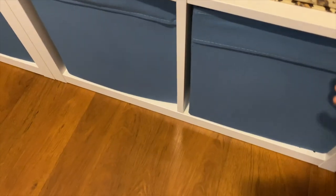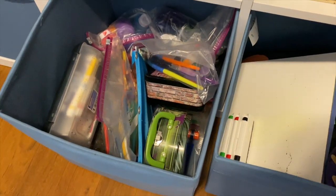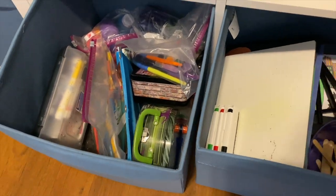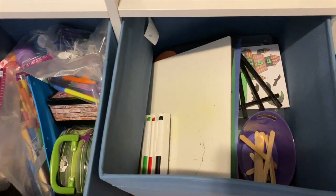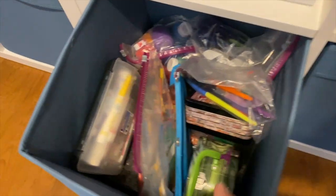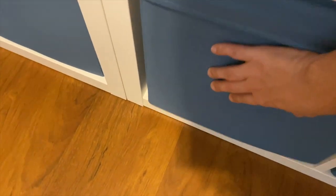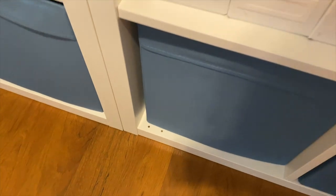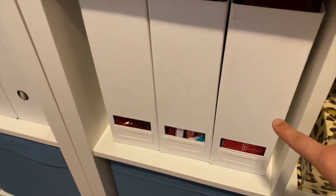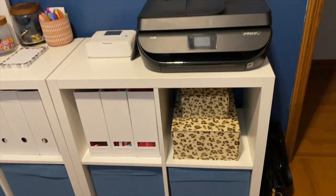These two bins down here have my son's art supplies in them. So we just have a random assortment of things: markers, crayons, colored pencils, paint, dry erase boards, construction paper, popsicle sticks — all sorts of fun things for him to get creative with. And then these file folders have printer paper in those. So that is everything on this first shelf.